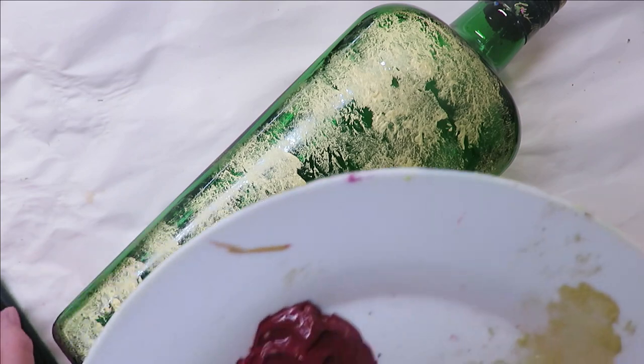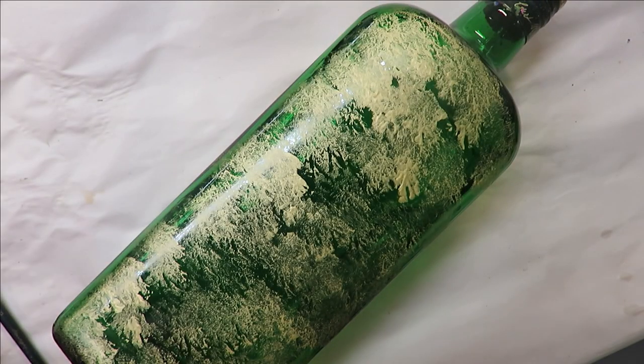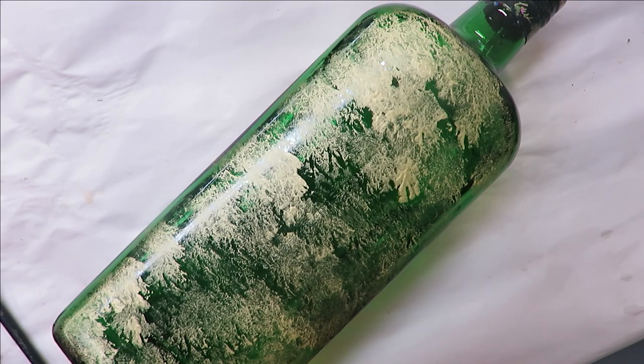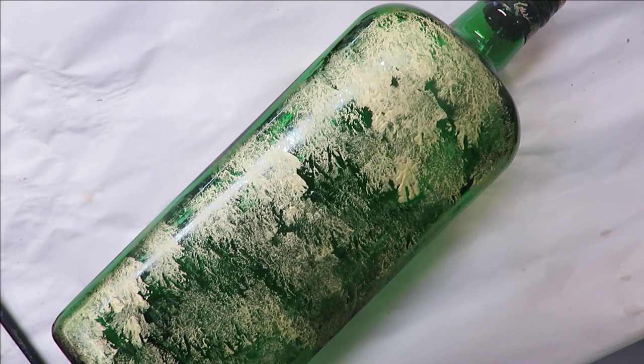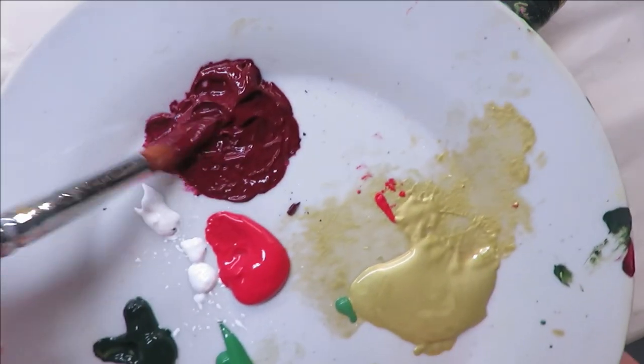I'm going to take my number 16 round brush. Let me show my paints first — I'm going to be using berry wine, happy green, all Folk Art paints, a mixture of enamels and multi-surface. That's evergreen, which to me is kind of a Christmasy color, thicket, wicker white, and I'm using apple red — I had lipstick red in my head, but it is apple red.